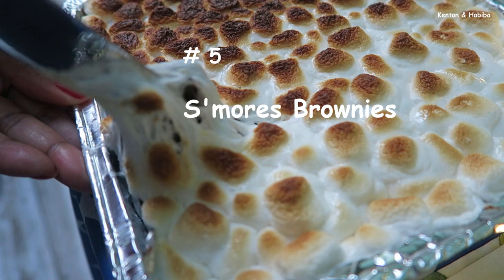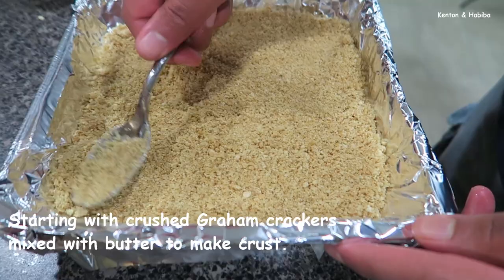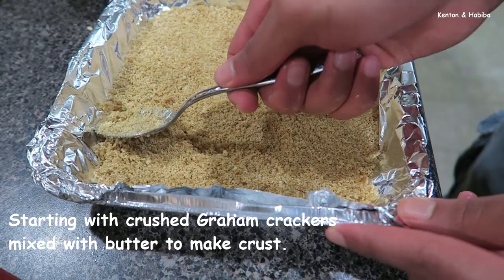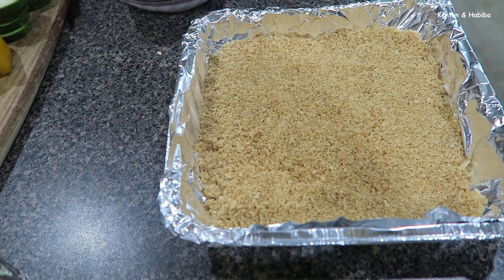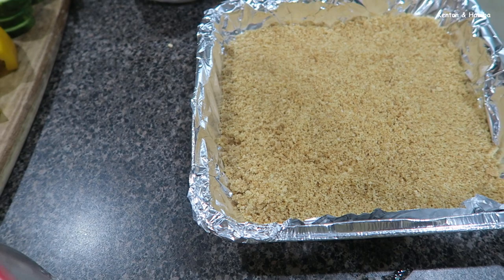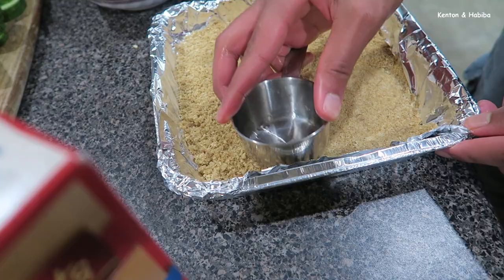Now Kareem is making some brownies. This is just graham crackers crushed and mixed with half a stick of butter to make the crust. We'll add brownie mix following the directions, then top it with marshmallows to give that s'more look. This is a modern take on the classic s'mores — graham crackers, chocolate, and marshmallows. He's just pressing it down into the pan.